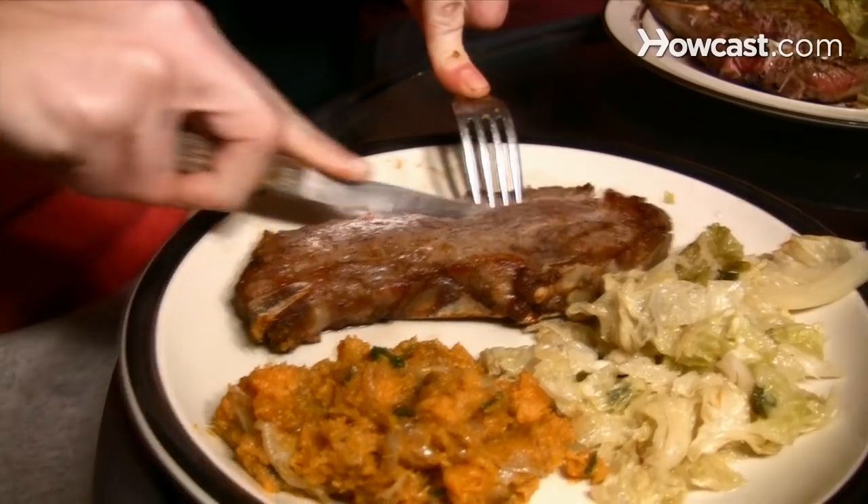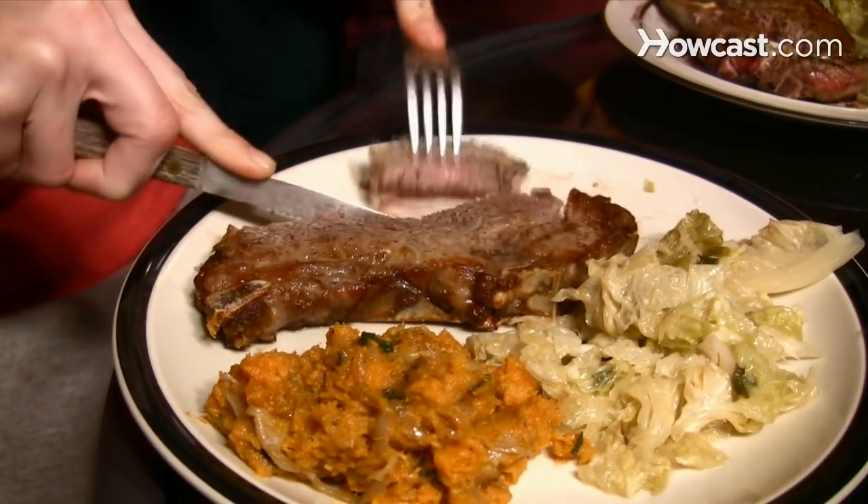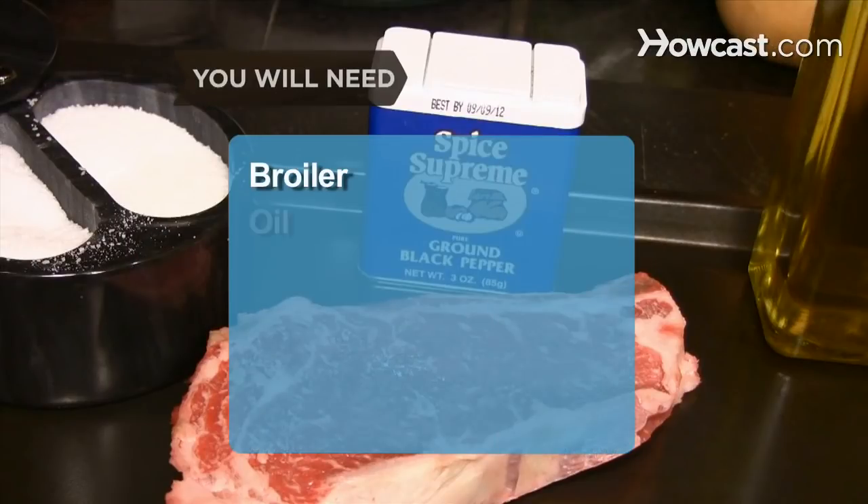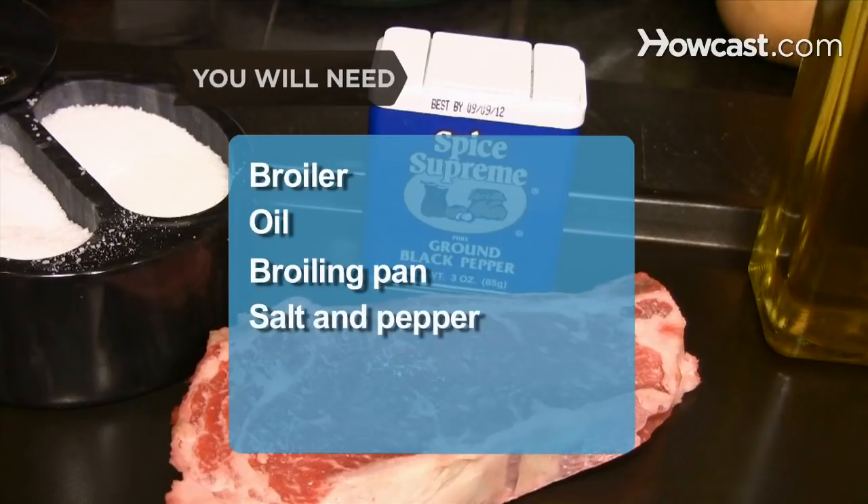How to Broil a Steak. If you love a good steak, this is a simple way to cook one that maximizes the flavor. You will need: a broiler, oil, a broiling pan, salt and pepper, steak, and a roasting pan.